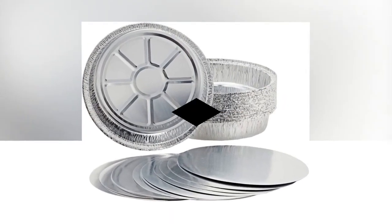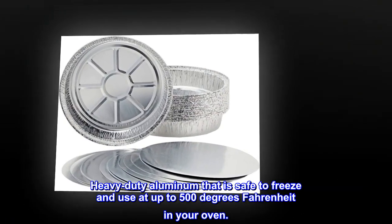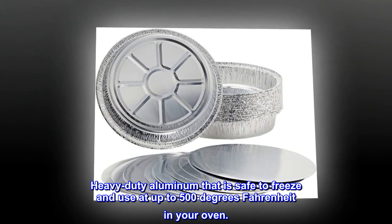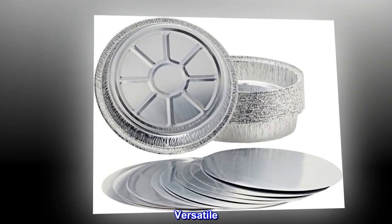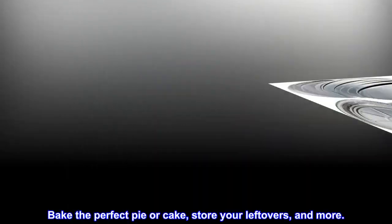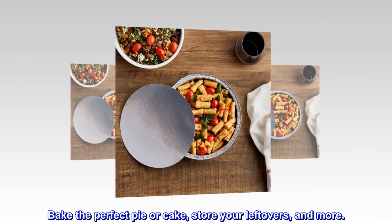High quality — heavy-duty aluminum that is safe to freeze and use at up to 500 degrees Fahrenheit in your oven. Versatile: bake the perfect pie or cake, store your leftovers, and more.